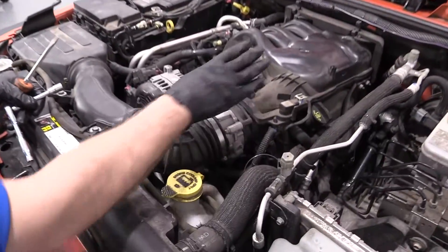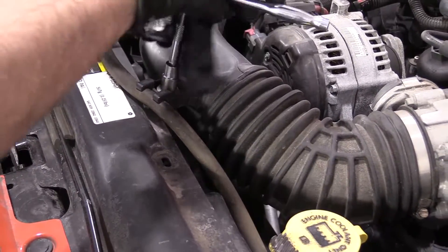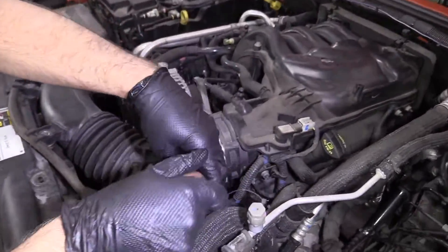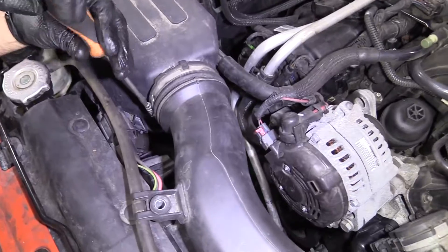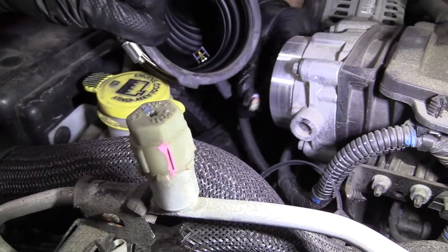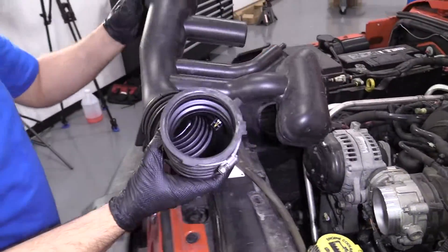I'm going to remove this snorkel before I take the intake off. I don't necessarily have to remove the whole thing, but I'm going to remove it so it's easier to work on. Take a 10 millimeter socket and ratchet, take these two bolts out. Take a straight blade screwdriver, loosen up this worm clamp. Then grab this, pull it out. There is an intake temperature sensor right under here — just push down on the lock, pull the connector out. Pull this hose off and slide it out of the way.